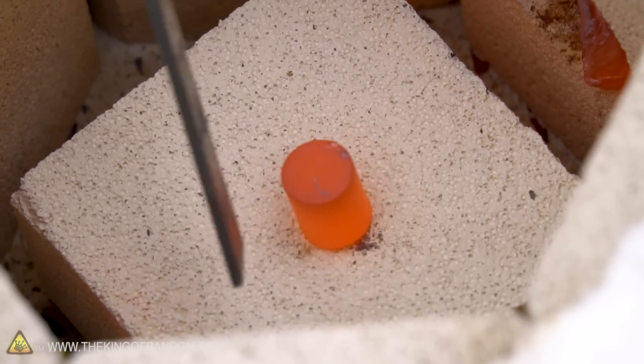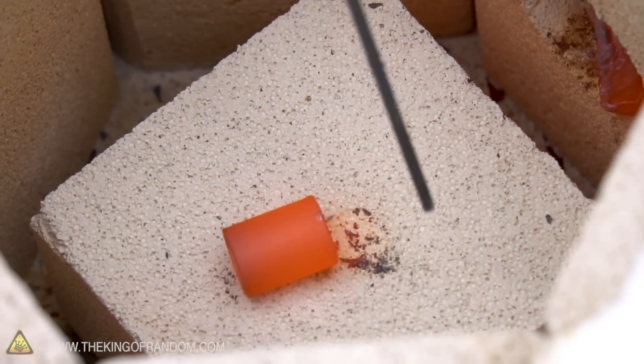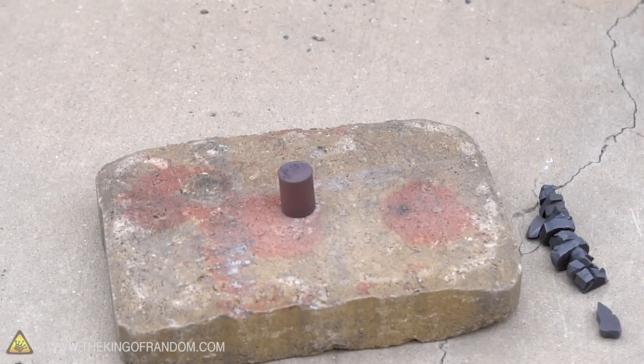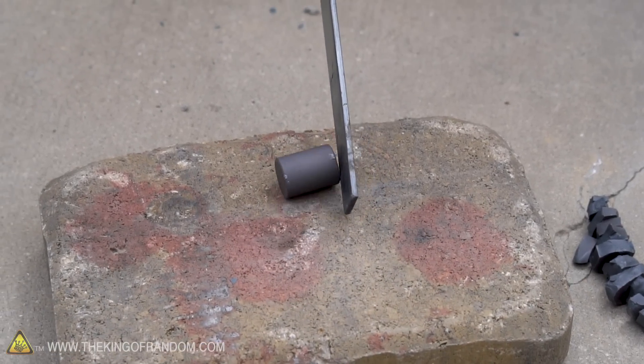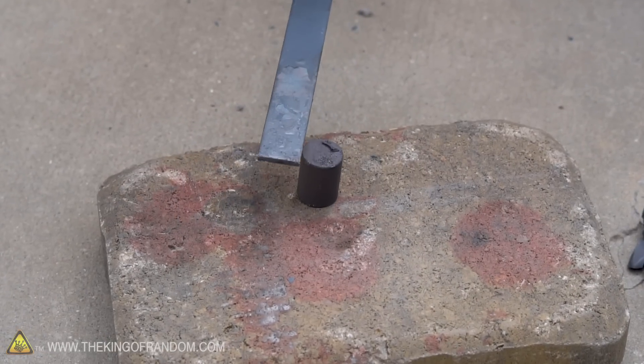Nothing — zero attempts to grab on to that bar. It's not rolling with it, it's not sticking to it, just really zero. Let's take this out and set it on our brick. It's not sticking to our tongs at all either. Let's see if it starts sticking as it cools down, the same way that the steel bar started sticking as it cooled down.